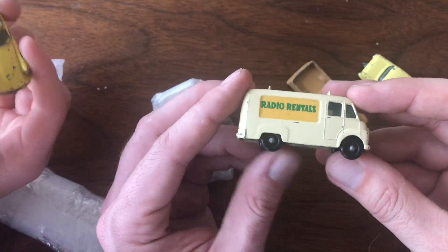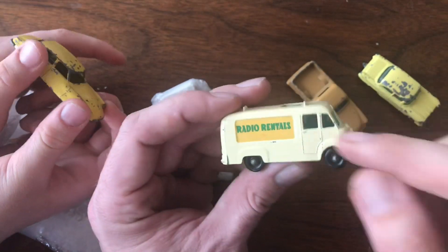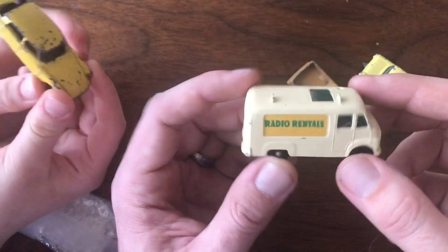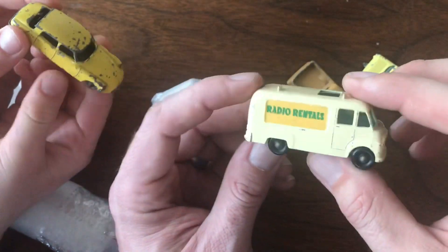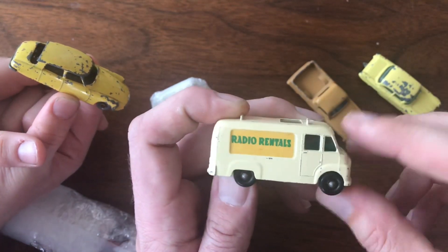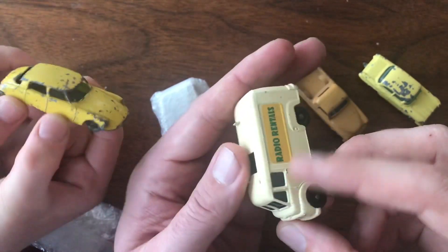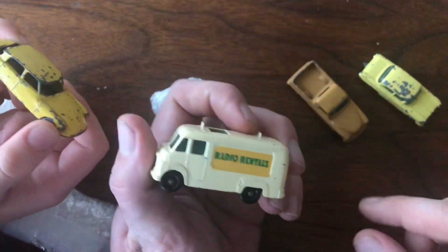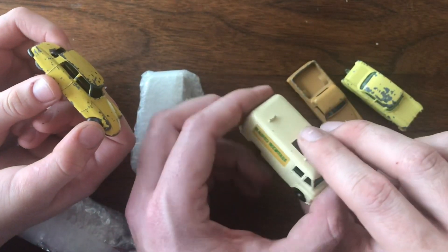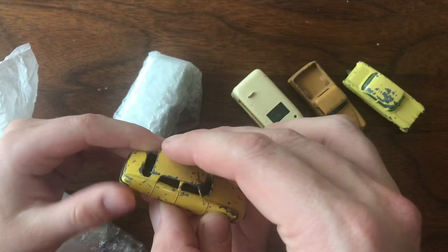Now that I have my Rent-A-Set copies — I've got an original inbox copy and a restored one I just finished and posted the video of — this Radio Rentals piece is now the other part of that collection. I'm still looking for one of these with a box, but this is a great original condition piece. When I find a dealer with decent pricing I buy in bulk, so I was able to get all these shipped together and save a little money.